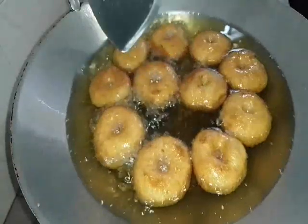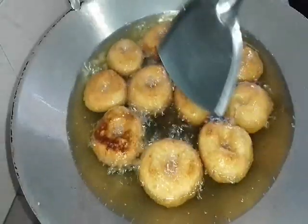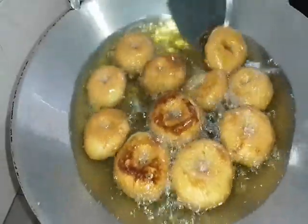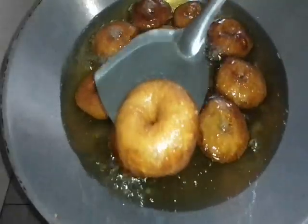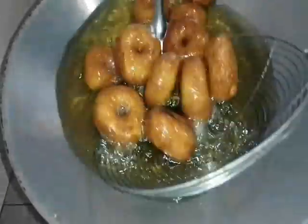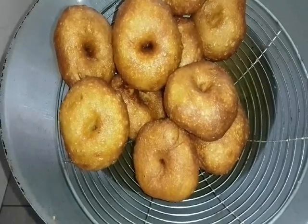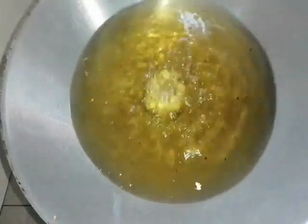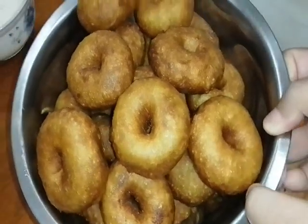Sekarang ni nampak ni kita punya kuih kita dah warna keperang-perangan. Kita kena kuatkan api sikit untuk kita masakkan dia dengan warna dia yang agak sekata. Kita akan jadikan dia warna golden brown. Kita masakkan dia sekata. Look at this — nampak ni dia dah warna sekata, warna dia coklat-coklat. Now it's done — kita akan angkatkan dia. Sekarang kuih kita dah masak, we take a side, kita ketepikan, dan kita gorengkan seterusnya. Ni kita punya kuih yang telah kita goreng — look at this nampak ni, dia gebu-gebu, montok-montok macam tu.